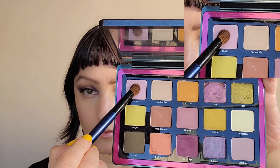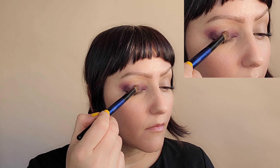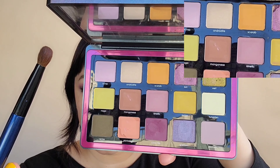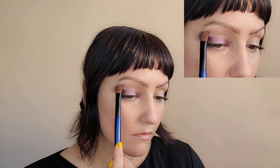Next, using my Sonia G brush, I'm going to grab the light lilac color and put that on the center of the lid. Once again, I am packing the color on. Grabbing now the mid-tone purple color, I'm going to use the same brush, flipping it over, and I'm going to work the ridge going over the whole eyelid.